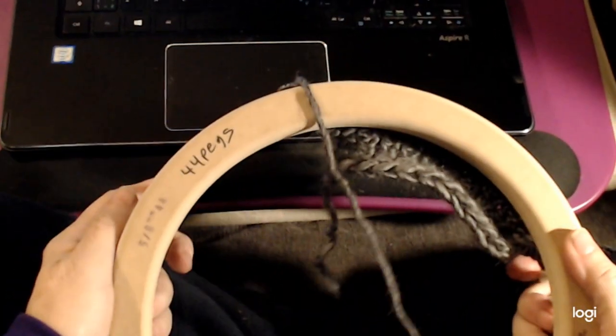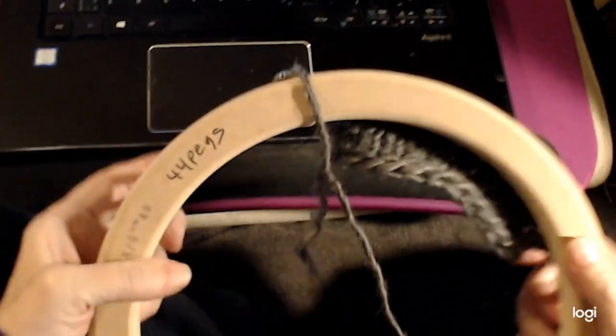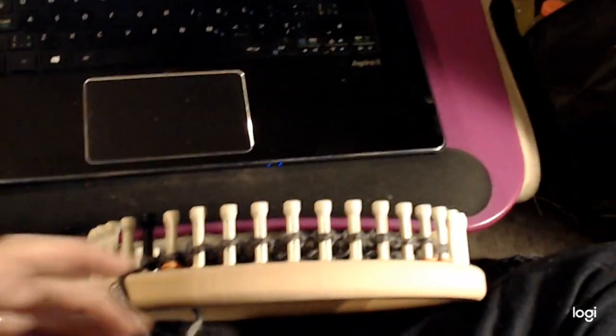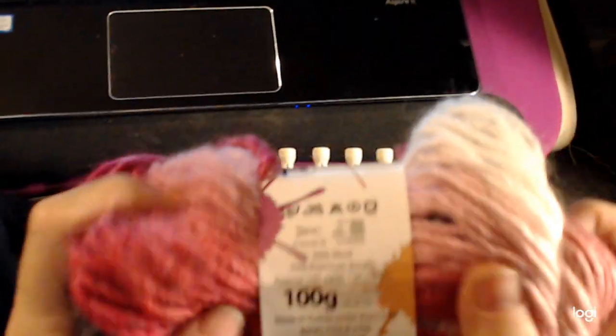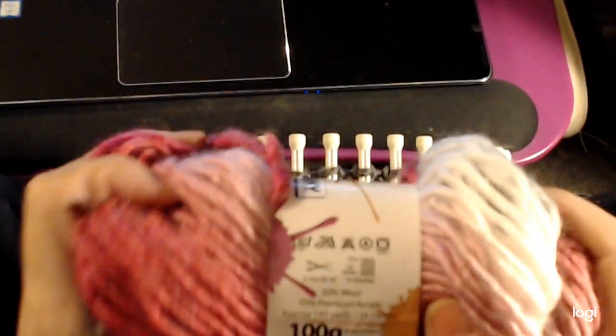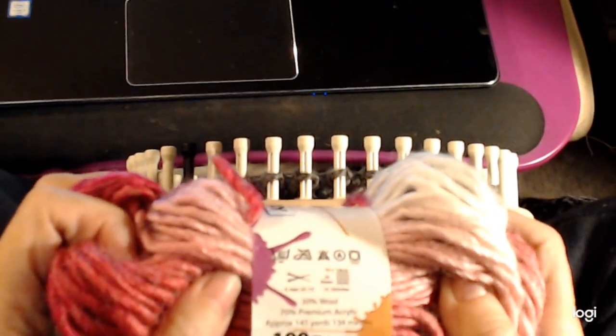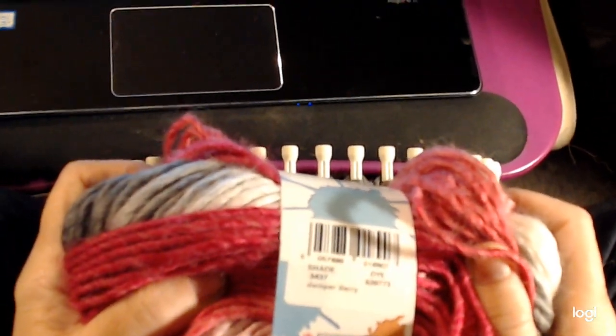I'm using a Cindywood loom. I have 44 pegs on this loom. It's a 5/8 inch gauge and I'm using a bulky yarn. The yarn I'm using is King Cole Riot Chunky — of course it's a chunky yarn, a number 5 yarn, 100 grams. It is 30% wool and 70% acrylic.